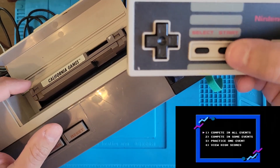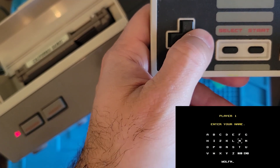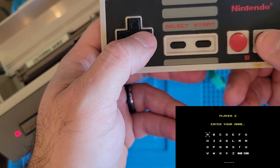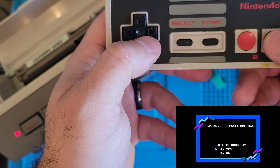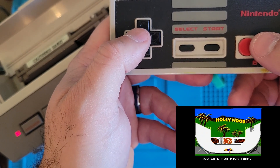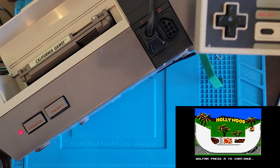They're about to compete in all events. Now I gotta enter my name — I can't fit it all. I'll go with this one. There's no player 2, it's just me. I got hit in the head with the skateboard! Apparently I don't know how to play this game — that's fine. I'm glad we got it working.